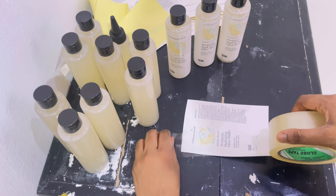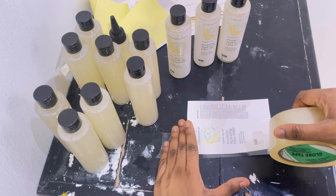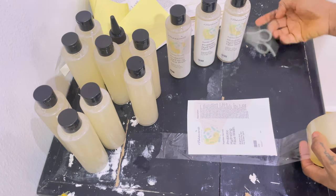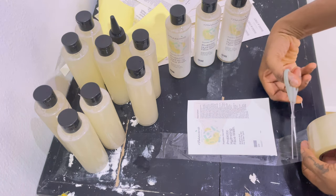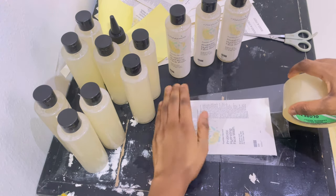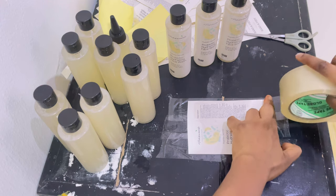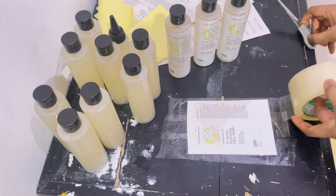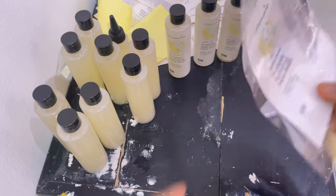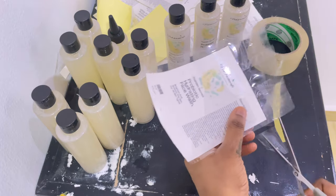You can use laminating paper if you want, but I haven't been able to find a nice flexible laminating paper, so I've been using cellotape — not masking tape, cellotape. Go ahead and cut the sticker because it's a face wash — it's going to come in contact with a lot of water, so I want to make sure that my logo, the product ingredients, and everything you need to know about the product is still visible. After that, I use my scissors to cut the excess cellotape out so it has a nice, beautiful, clean cut.